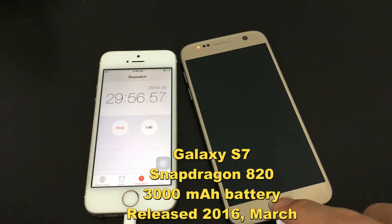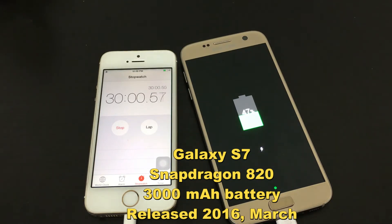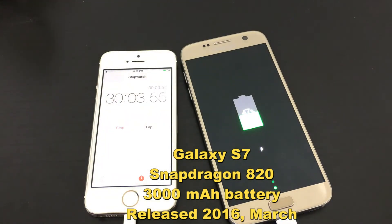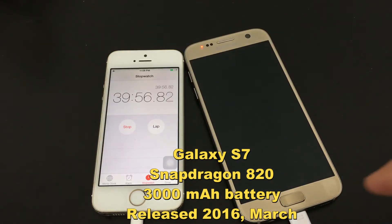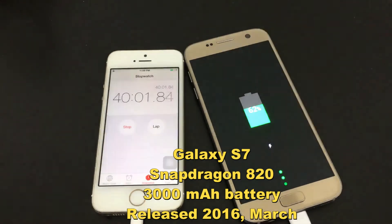Now we are approaching 30 minutes, and wow — 47%. I would have thought it would have been at least 50% at the half hour mark. Now we're coming up on the 40-minute mark, and it's at 62%.